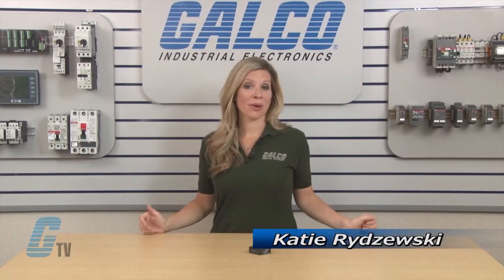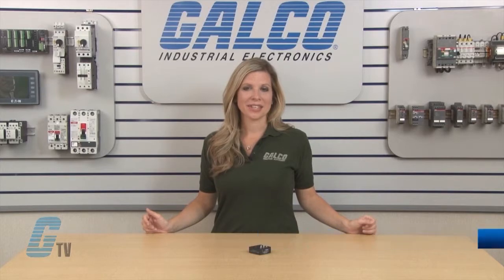Welcome to G-TV! Today I will be showing you Amprite's DFS Series of Flashers.